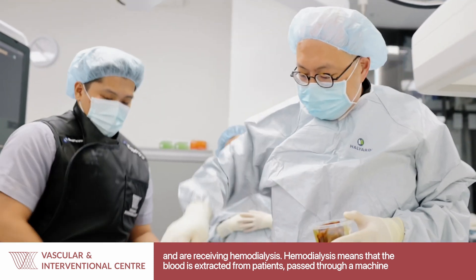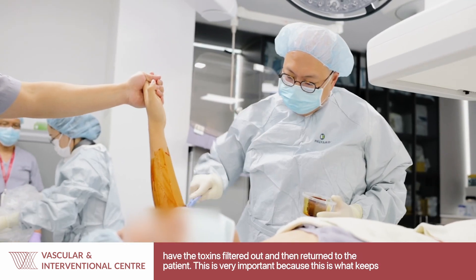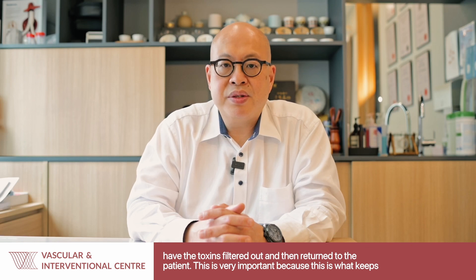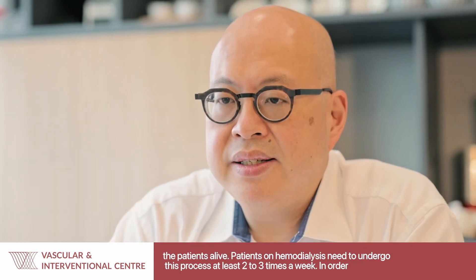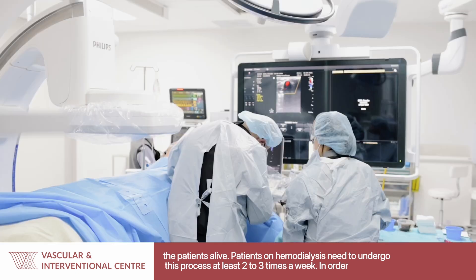Hemodialysis means that the blood is extracted from patients, passed through a machine, have the toxins filtered out, and then returned to the patient. This is very important because this is what keeps the patients alive. Patients on hemodialysis need to undergo this process at least two to three times a week.